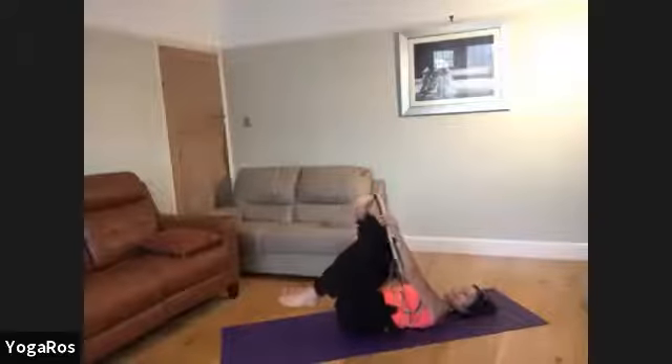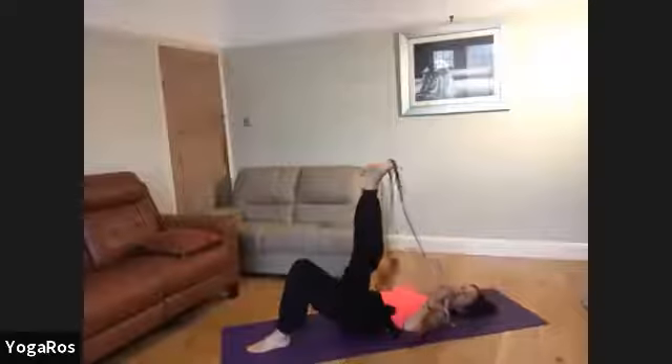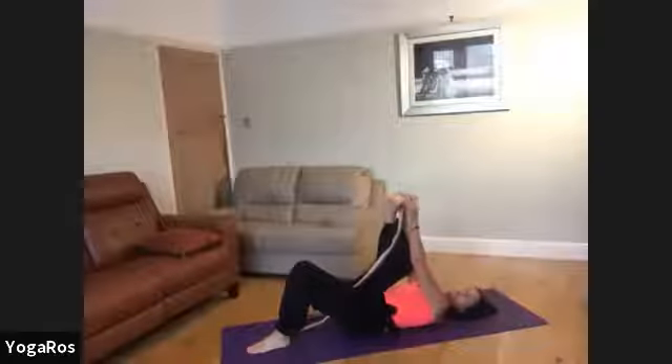Bring the belt around the ball of your right foot, holding your two tails of the belt evenly. Put your left foot down, or if you've made a little loop in your d-ring, you can place that over the foot d-ring on the front of the foot. It can be tricky not to let it slip into the inner arch, so the d-ring helps it stay around the ball of the foot.